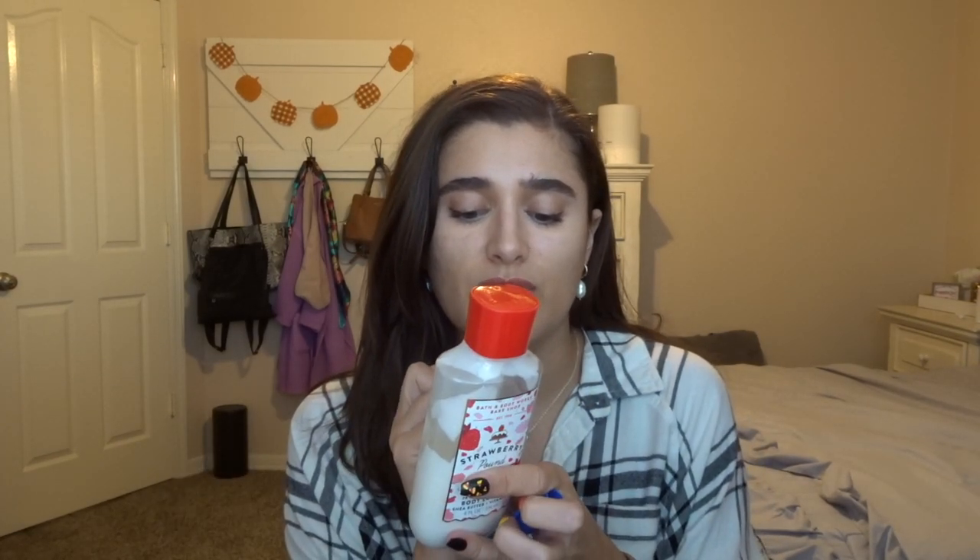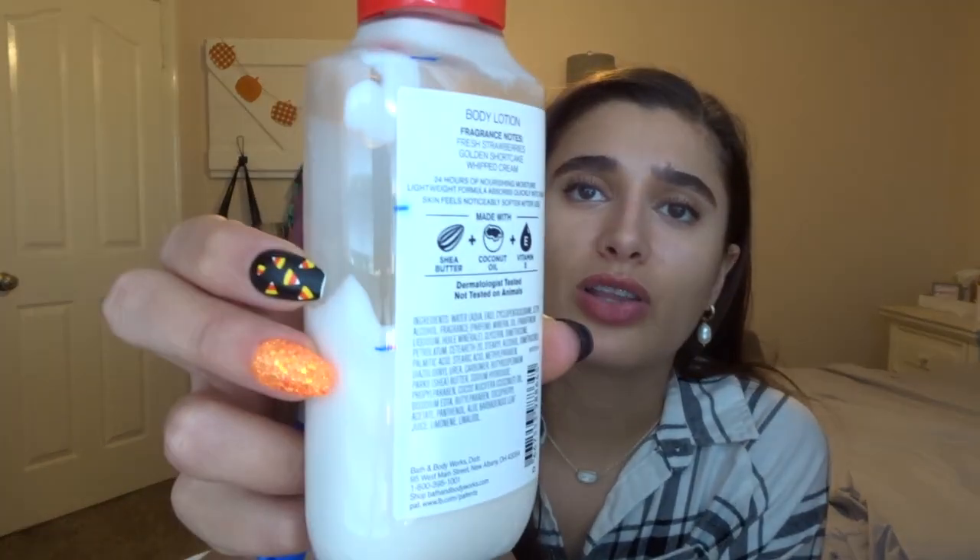The next set I'm rolling out is Strawberry Pound Cake. I have it in the body lotion, and I made some good progress on that. Scent notes are fresh strawberries, golden shortcake, and whipped cream. In the moisturizing body wash, I measure it by ounces using my mom's shipping scale. I started in summer at 13 ounces, then 10.9, and now we're at 8.9 ounces — so I got through two ounces last month. I'll be rolling these out.